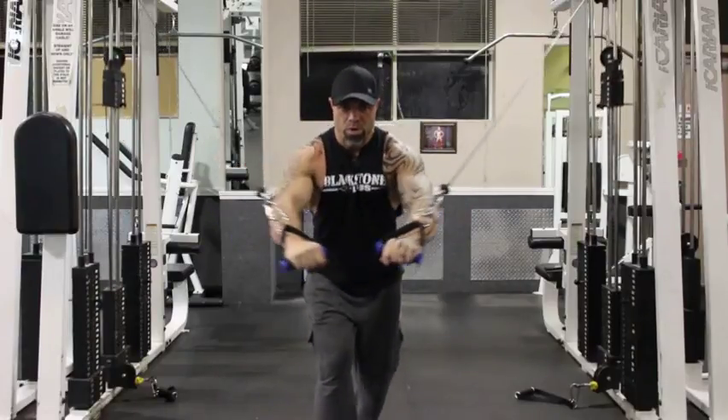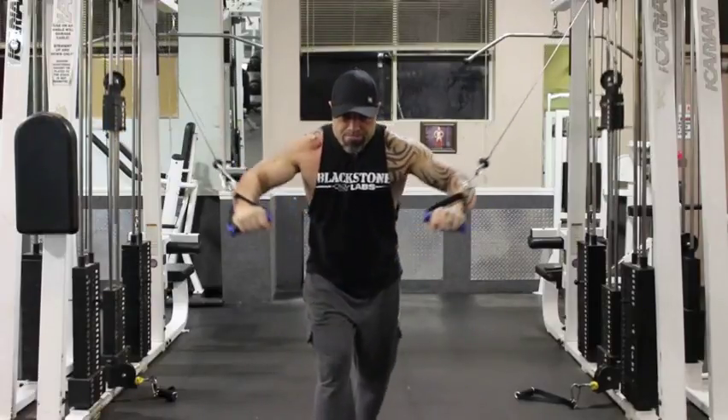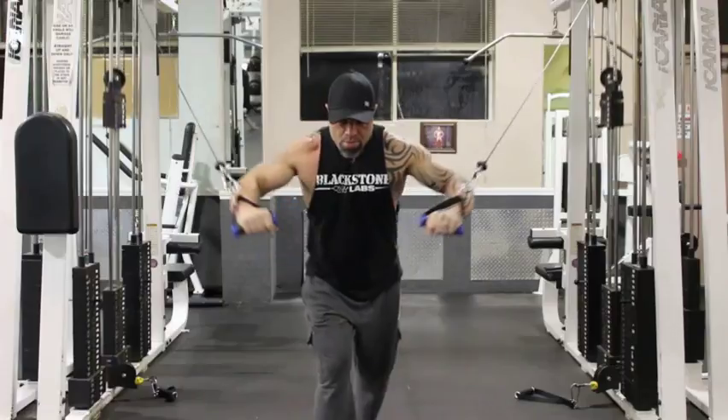With this first exercise, you're using the cables like you are doing an incline press, making sure that you're coming down all the way with your cables to full extension.